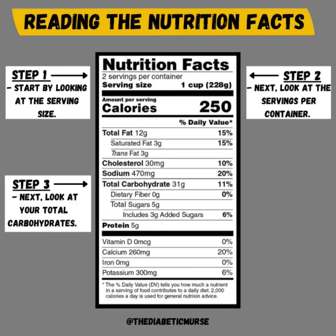At step three, we are going to be looking at the total carbohydrate itself. In this example, it says 31 grams. This includes all three types of carbohydrate: starch, sugar, and fiber. That is important to know because many people are prone to counting only the sugars or only the fiber, but they forget that the total carbohydrate includes all three. So it's very important to be looking at the total carbohydrate and not just isolating it down to fiber or just sugar.